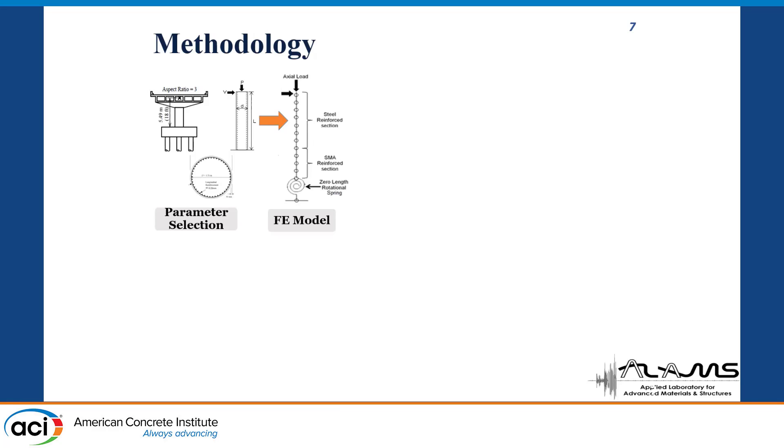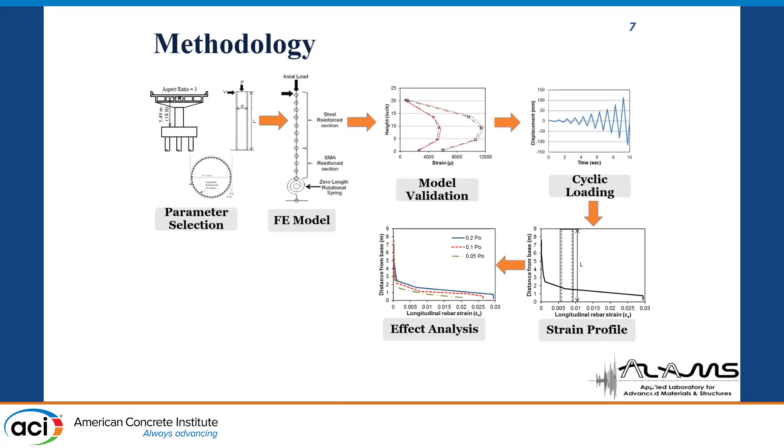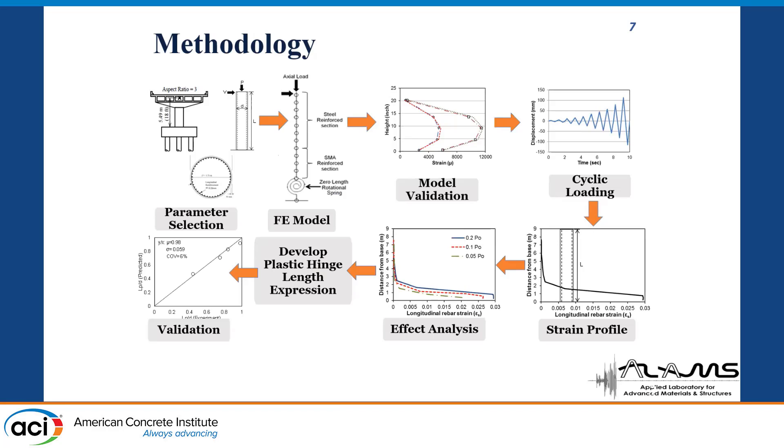The parameters also include longitudinal and transverse reinforcement. At first the parameters were selected, then the finite element model was developed — similar to the previous presentation, so I won't go into the details. The model was validated using cyclic load and strain profiles, then the effect analysis was done. We derived the plastic hinge length expression, which was validated with the experimental results.